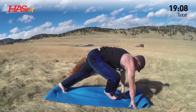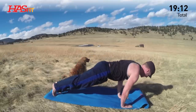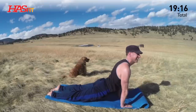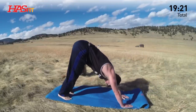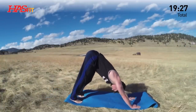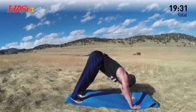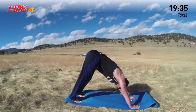Power through the vinyasa flow — step or jump back. Down. Up dog, a little movement, a little shake. Downward facing dog. You have the option to add bird of paradise — or if you're a Star Trek fan, call it the bird of prey. It's decloaked. Left foot forward, but always go through the sequence. Build your way up to it. Build that foundation. Get your body and mind together.